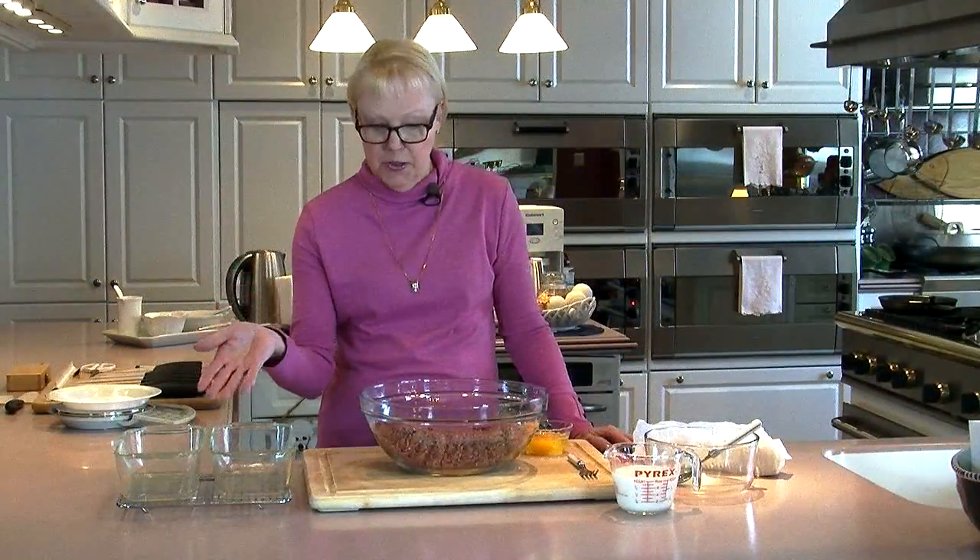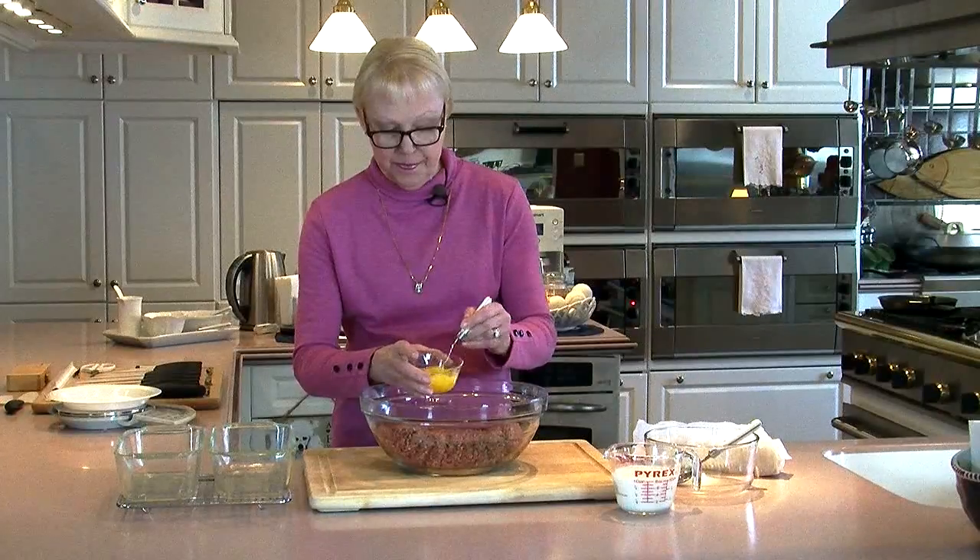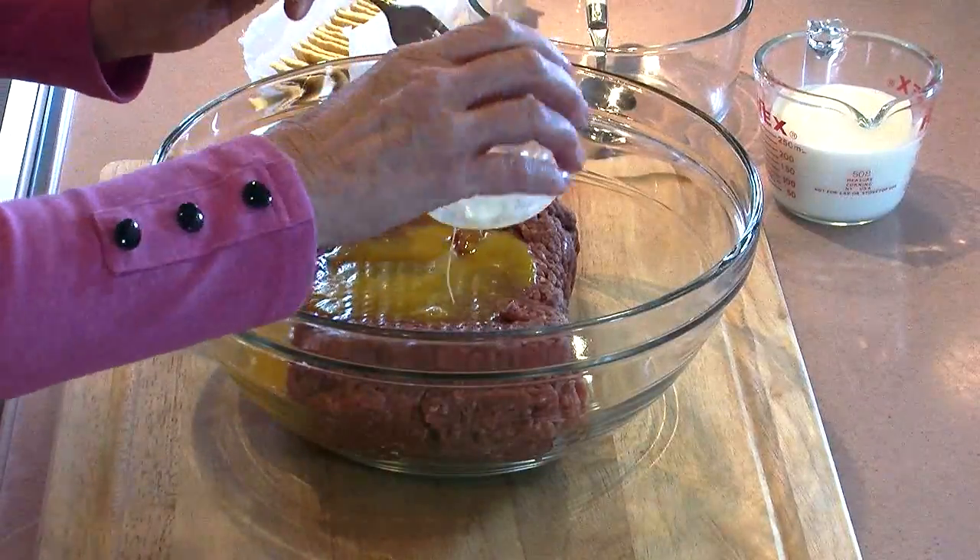I've sprayed two standard-sized loaf pans with some No Stick cooking spray. I've put three pounds of extra lean ground beef in a nice big bowl. I'm going to lightly whisk two whole eggs and pour them in.